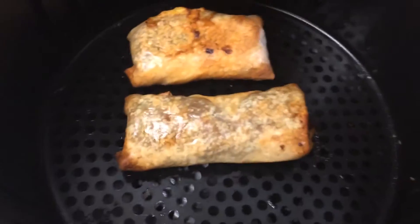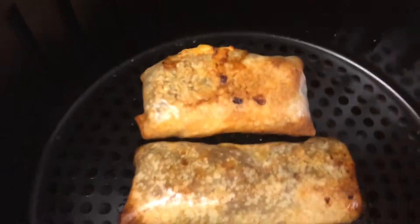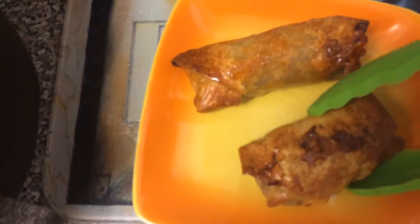We're ready for the big reveal — cheesesteak egg rolls coming out. They look great, they look fantastic! My entire home smells like an Italian carryout place. These look delicious. Let's plate them. I wasn't sure if I could tell which one was the provolone and which one was the American, but since this one leaked, I'm assuming that's the American. I'm going to let them cool a little bit, cut them in half, and we're going to taste these.